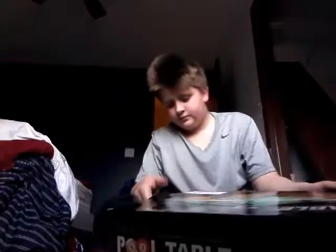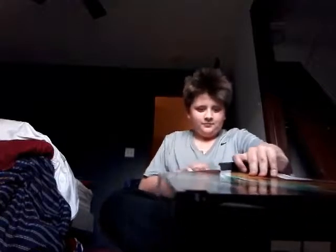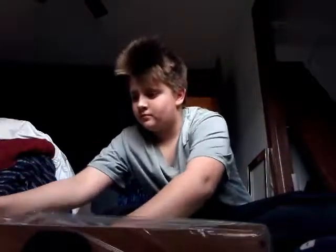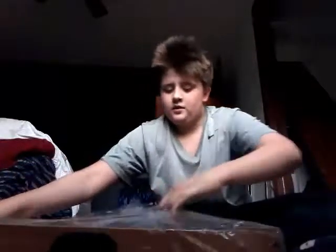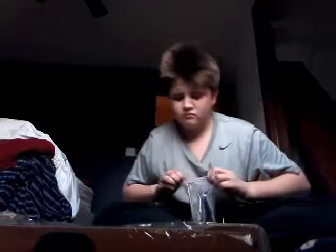Opening up that side and this side... there we go. The box was covering it. Okay so it's actually like this, so let's open this out first.